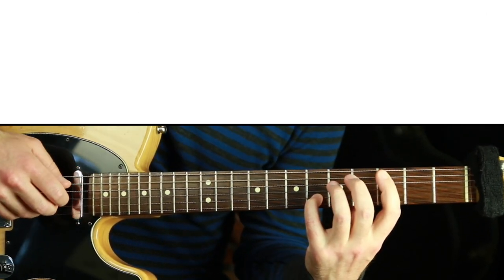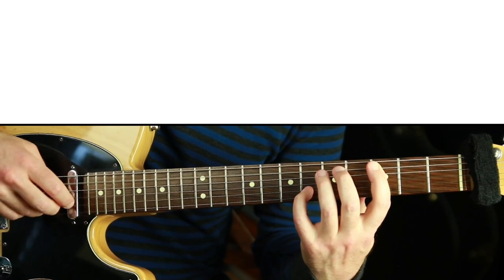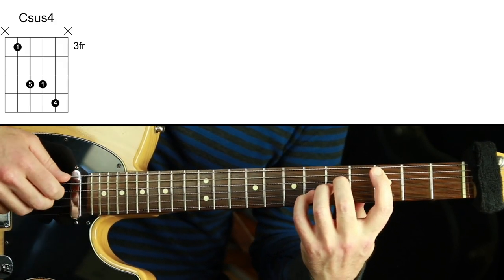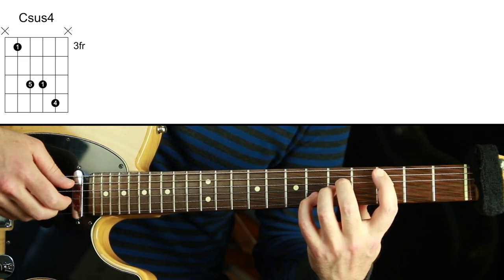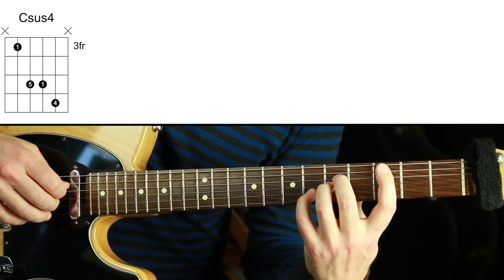Going down to the next root. Now the melody note is the 4 or the 11 of this C root. I'm just going to go ahead and do a C sus4 — a nice open C sus4. We have the root, then the 5, then the root again, and then the sus4.